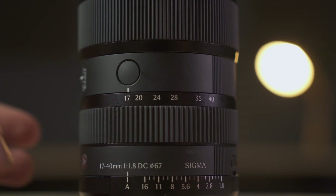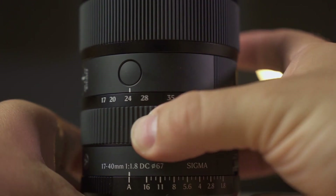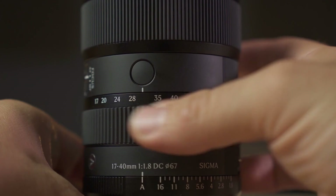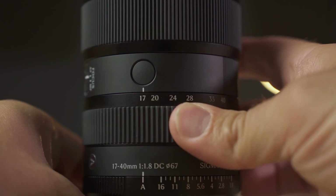In terms of focal length, it covers a range from 17mm to 40mm, which taking the crop factor into account gives us a full frame equivalent focal length of about 26mm to about 60mm. In other words, it goes from a wide angle to a standard focal length with a constant f/1.8 aperture, which is great both for daytime photography to achieve beautiful background blur or bokeh, and for nighttime photography and astrophotography to capture as much light as possible in the shortest amount of time.